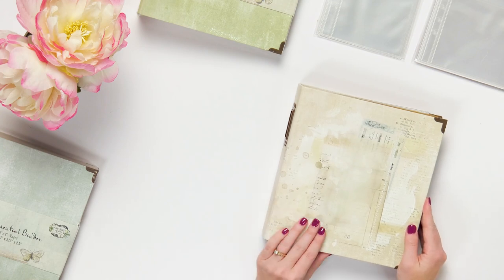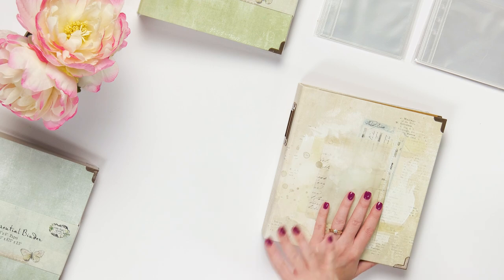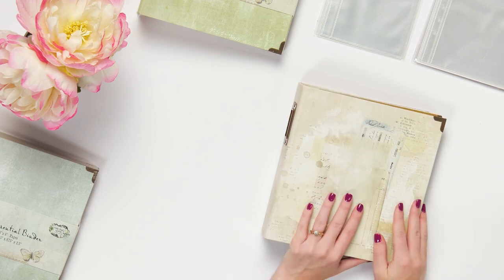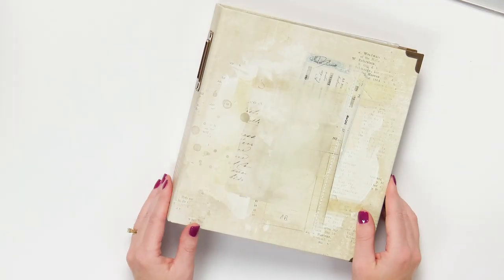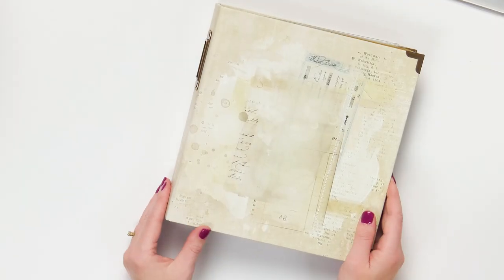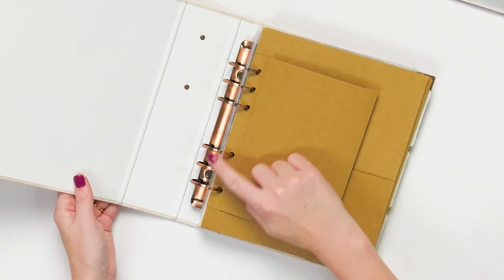This is Sarah at Scrapbook.com and we're looking at really fun binders and page protectors from 49 and Market. These are high quality — they're stunning, they're gorgeous. We're going to open one up and take a look, so you'll want to stick around. This is the Foundations Essential Binder, and it's a six ring binder to hold six by eight pages.